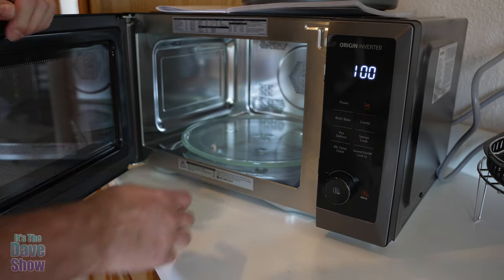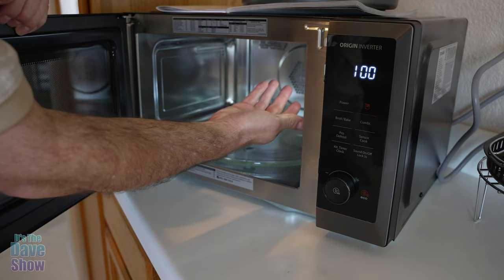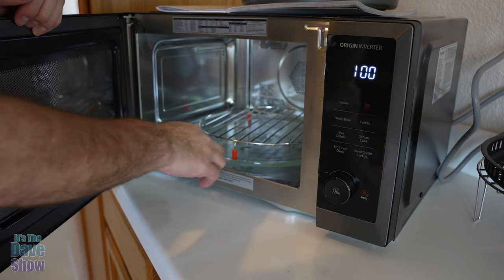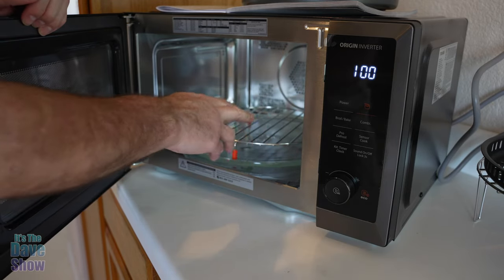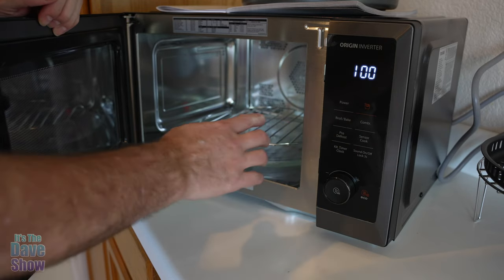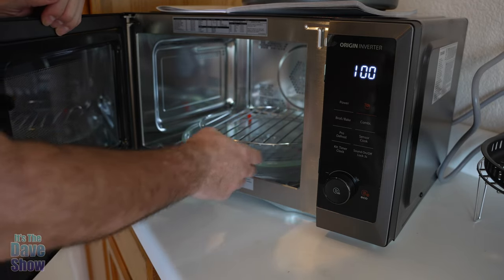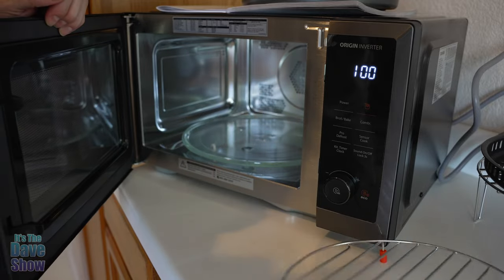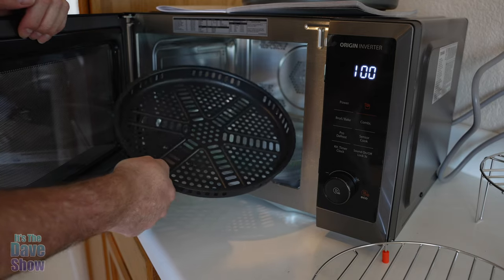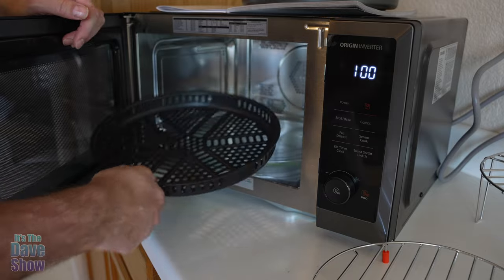Inside the microwave you have the glass tray that rotates, like most microwaves today, and a light inside. You get metal trays, but be careful — only use those on the bake, broil, or air fryer functions, not on the microwave function, because metal is not good in a microwave. You can cook chicken wings, frozen french fries, or whatever you want to fry or heat up. My personal favorite is onion rings.